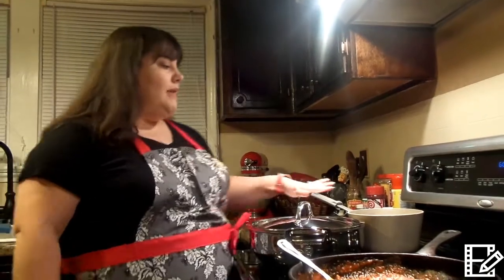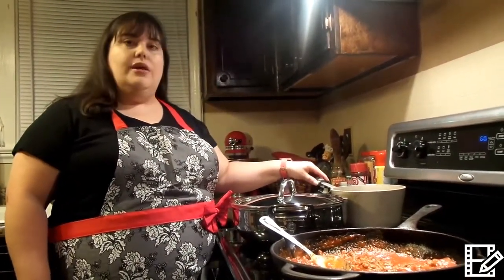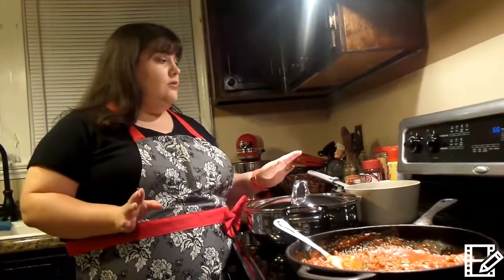I'm going to add some eggs boiling back here. I heard a tip that if you put some baking soda in the water while the eggs are boiling, the shells will peel right off. So cross our fingers that that's going to work.